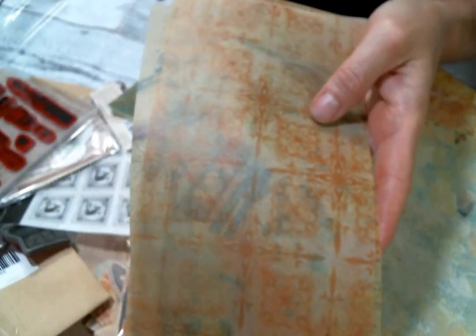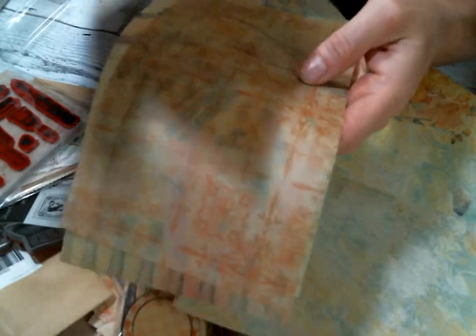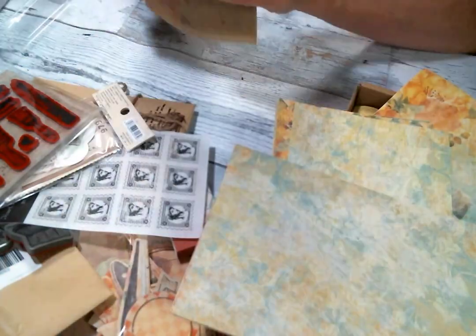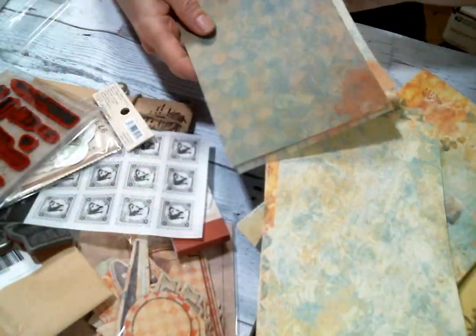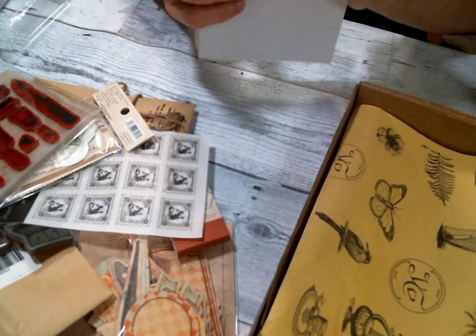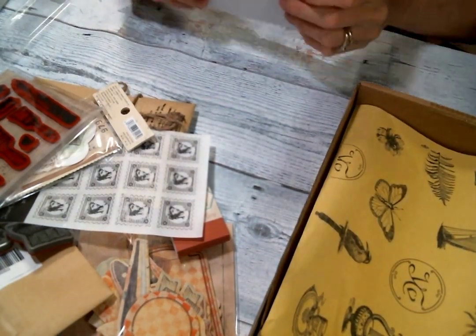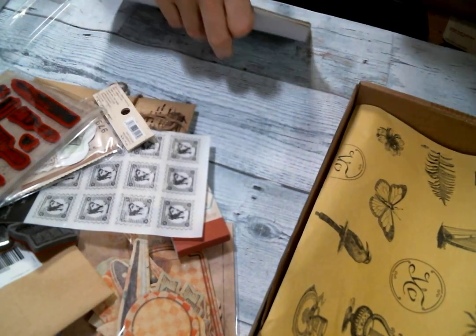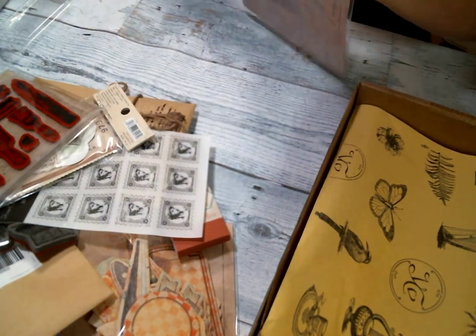And here is obviously the vellum pages. Love, love. Okay, that's pretty awesome — that is really cool, very nice. I want to keep them together. I'm going to put them back in here so I know what's what. I have to keep my stuff together.